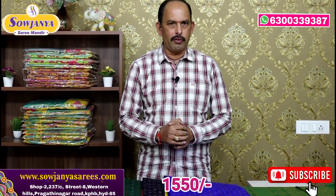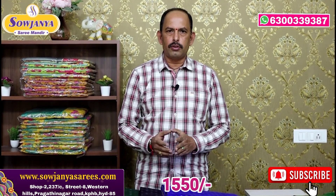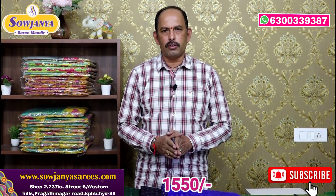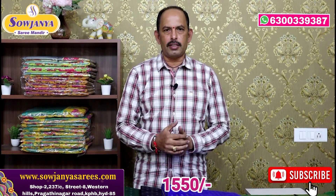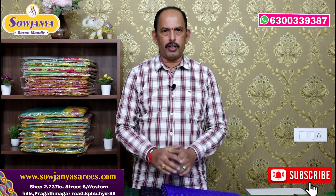These are only 550 rupees. All varieties are available season-wise. We will get our full range of items here. All varieties are available. Thank you.